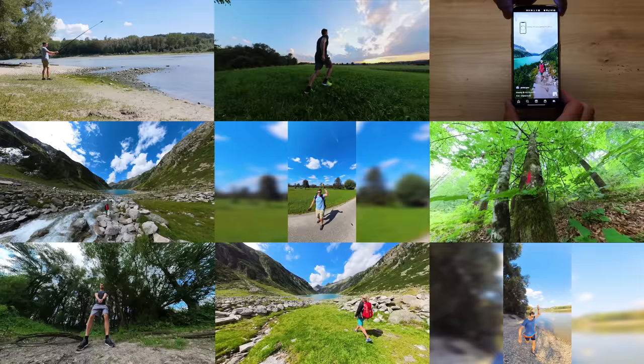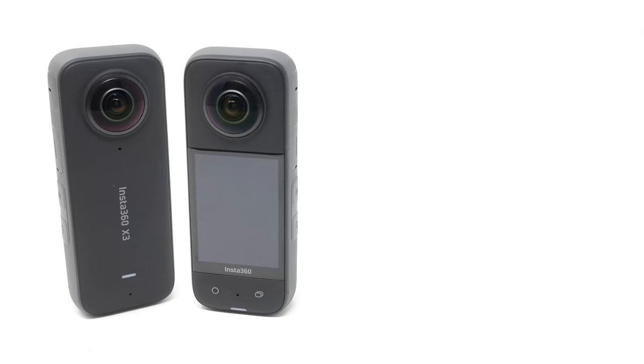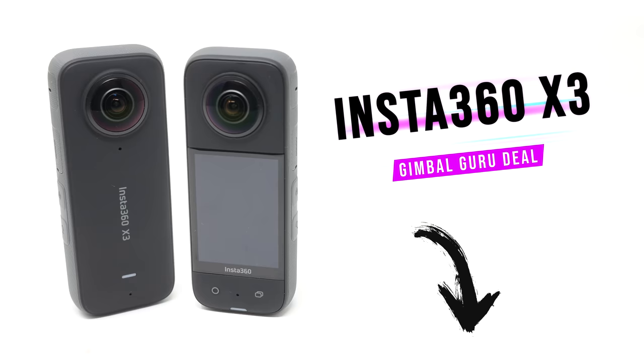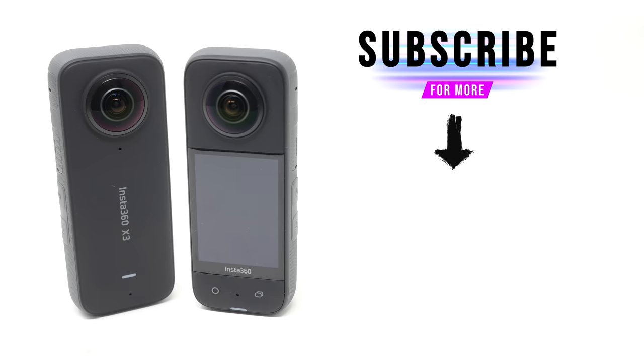And those were my nine epic Insta360 X3 tricks which you can try out yourself. Get your Insta360 X3 now with the GimbalGuru deal and benefit from free accessories. Subscribe to my channel for more Insta360 X3 video ideas, tips, and tricks — I'll see you in the next one.